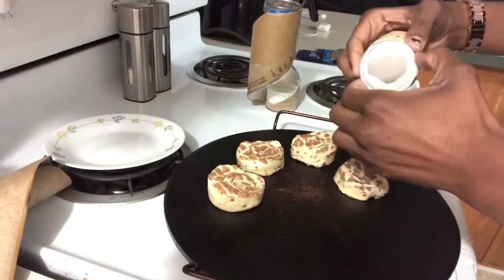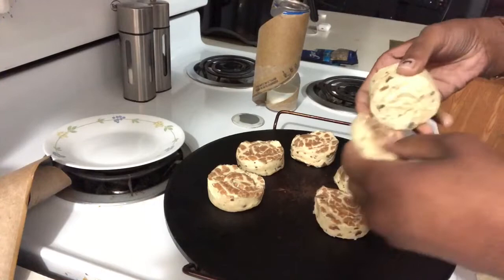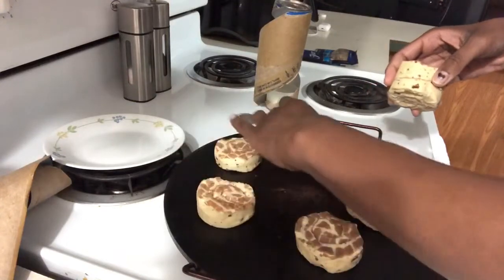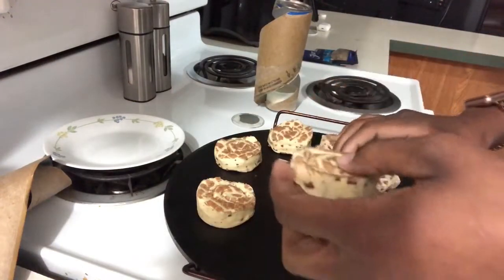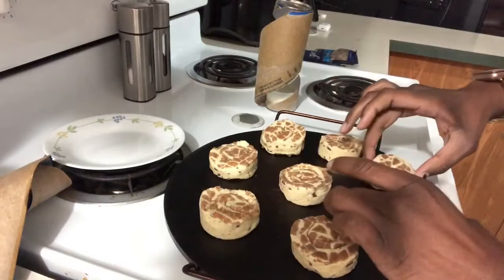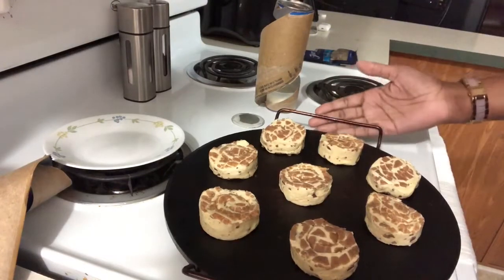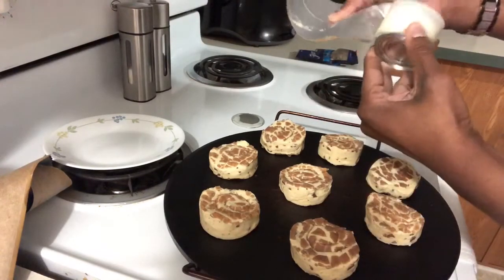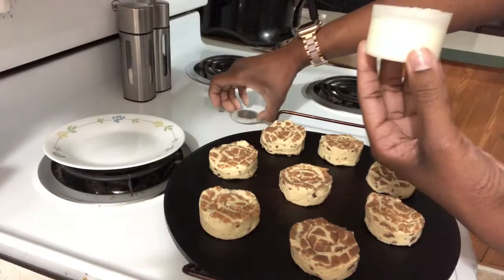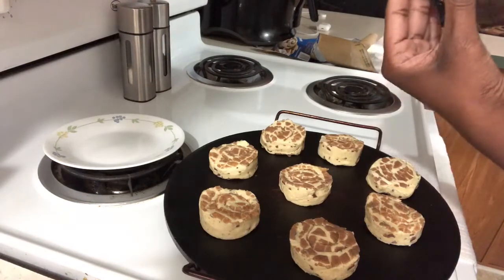That's the top for the icing — I need that. So I get done doing this and there we go: we have our cinnamon rolls laid out on our piece of stone, and our icing is on the bottom.